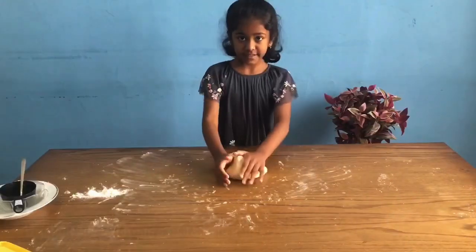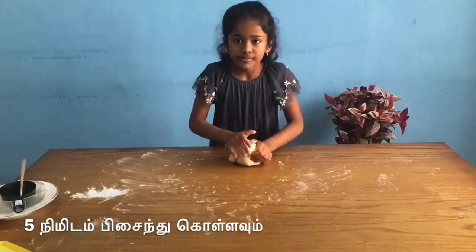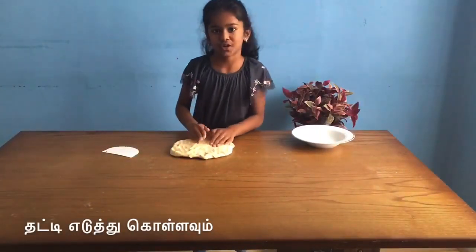You have to mix it for 5 minutes so then you will have a good bun. Now I'm going to stretch it.